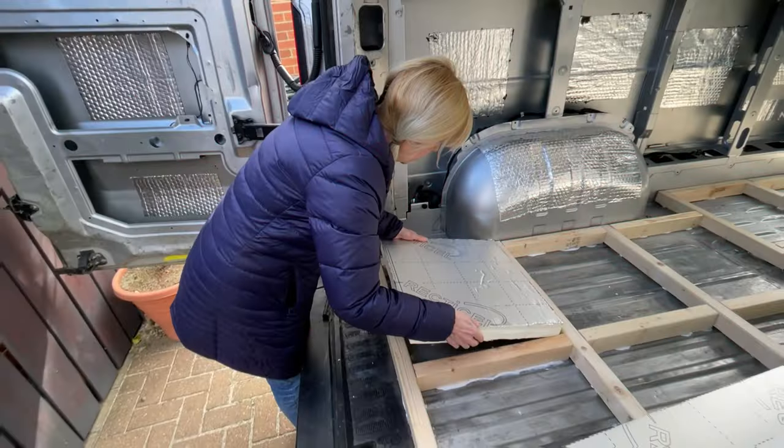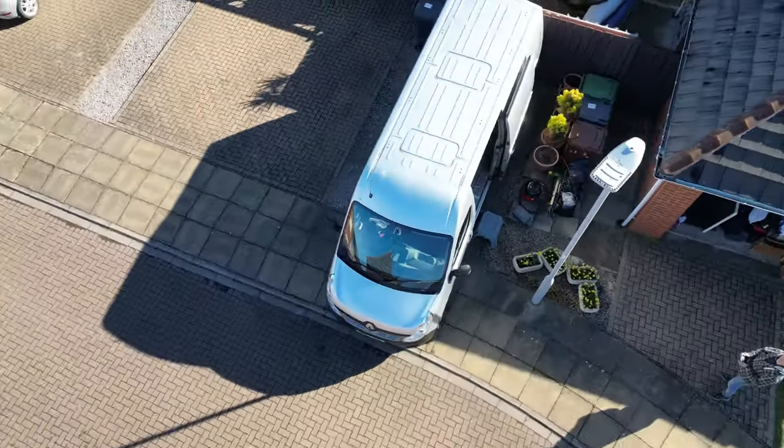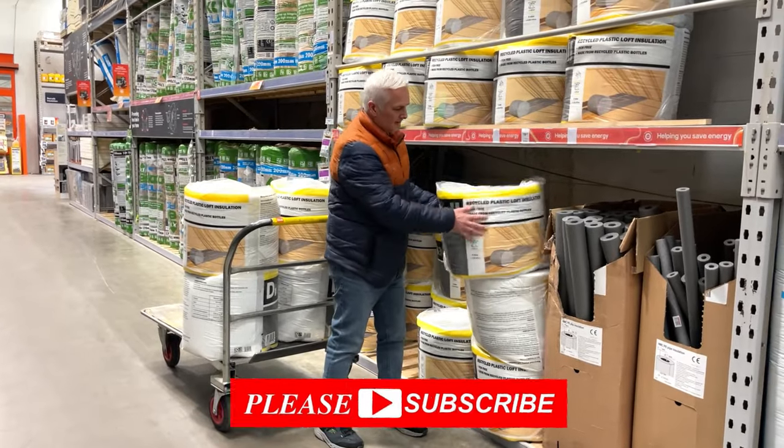Hi guys, welcome to the channel. I'm Mick. I'm Rick. And together we are building our very own campervan, Foxy, the 2017 Renault Master. Please subscribe guys, that would be champion.